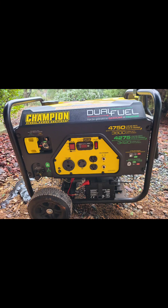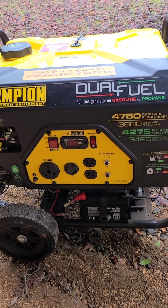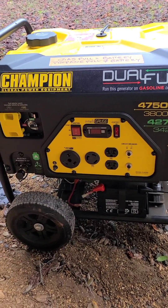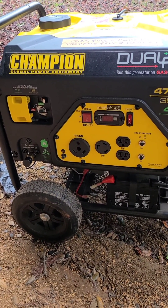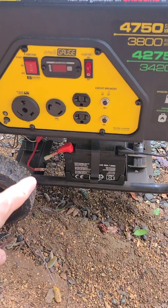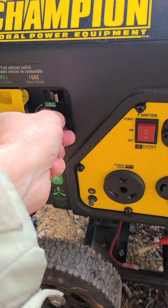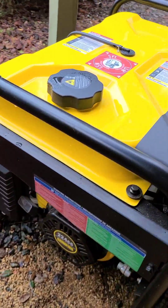The next step is to get the generator into the position you want it. This one's got wheels on it, which makes it a little easier. This particular generator runs on gasoline or propane. For this video, I'm doing gasoline. To get it ready to start, there are three things we need to do: I need to plug the battery in — this little plug goes right in there — I need to turn the fuel on by turning that knob down, and then I need to come over to the back side.